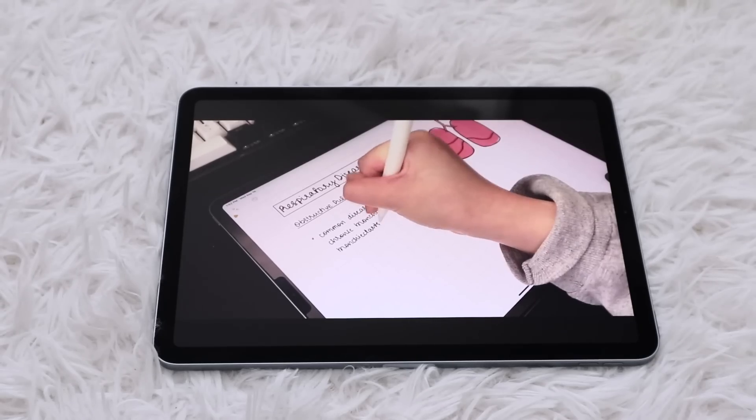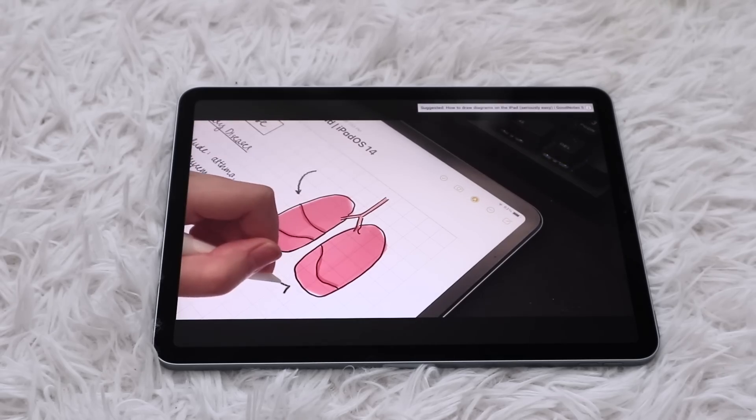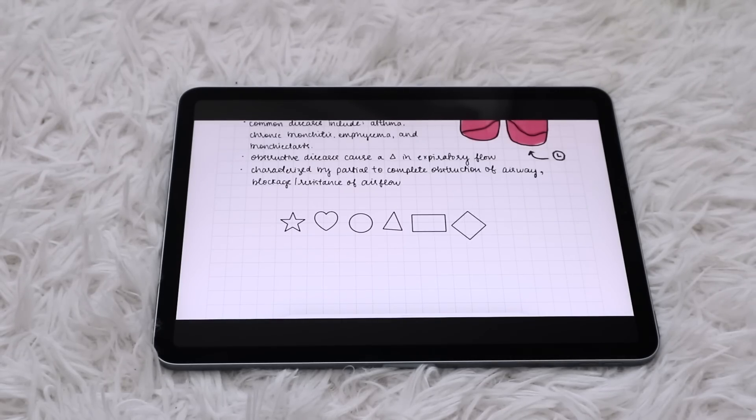So let's take a look. First is shape recognition. Although a simple feature, you're now able to draw arrows, stars, and hearts with ease just by drawing and holding. I haven't seen the heart or star myself in other note-taking apps, so this could be neat for those who do a lot of illustrations with their notes, or if you just like to draw these for fun.